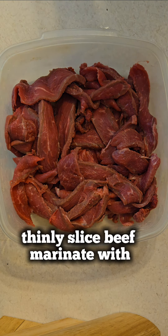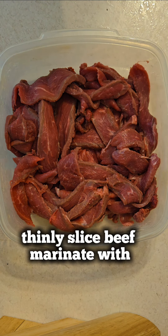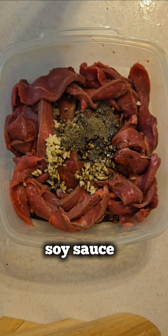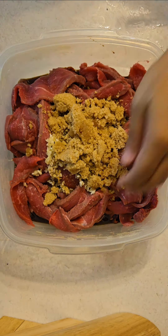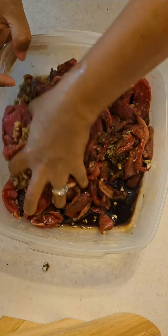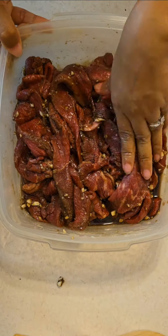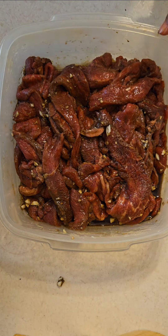First, I thinly slice the beef, then marinate with garlic, pepper, soy sauce, vinegar, and sugar. Then I mix it well. By the way, I didn't add salt because it has soy sauce already. Then I will marinate for 6 hours.